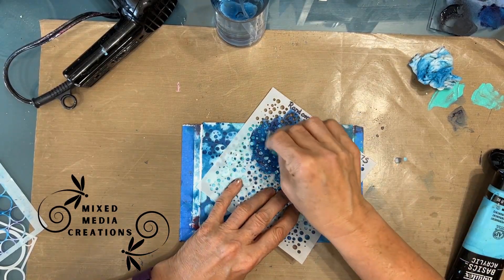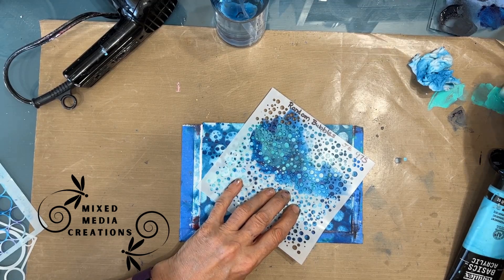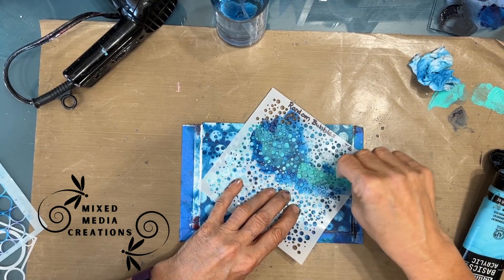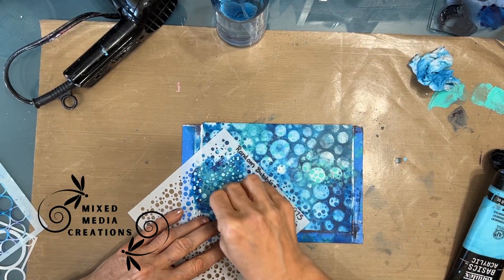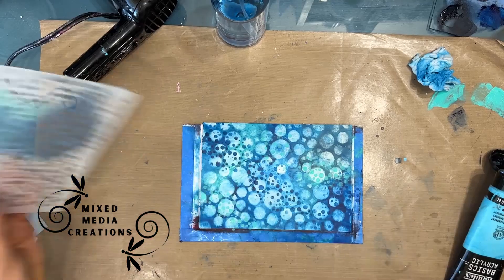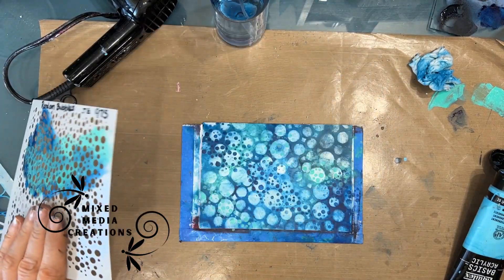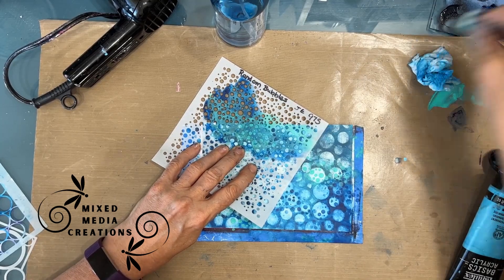Here I'm doing the same stencil with some bright aqua. The paint I typically use is Liquitex Basics. My goal here in the background is to just create layers of bubbles — different size bubbles, different color bubbles.